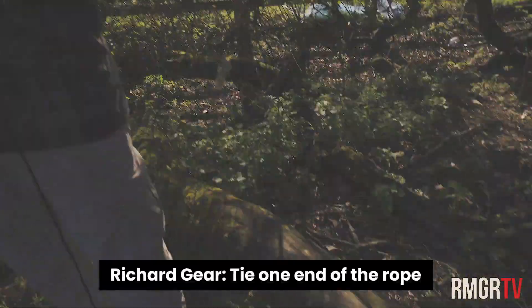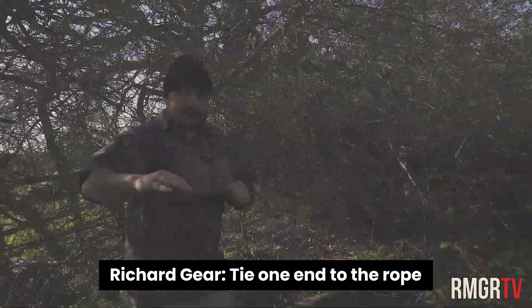Find two trees, right, obviously parallel to each other. But for the sake of it, using this tree down here, you tie one end of the rope, yeah?